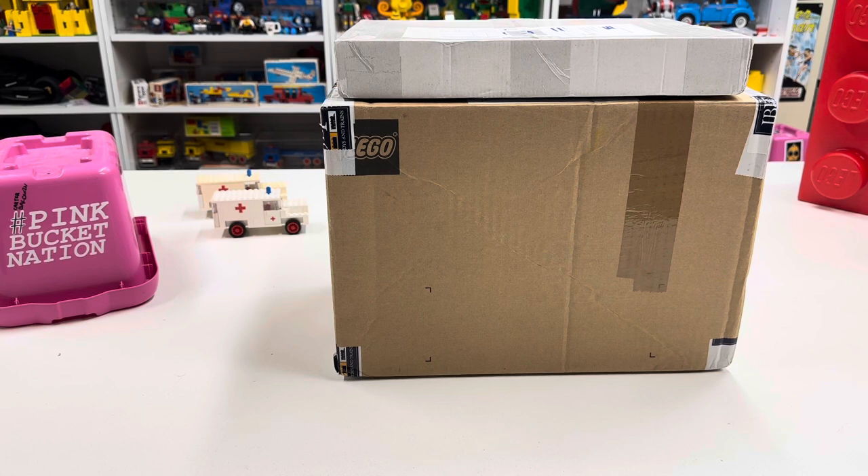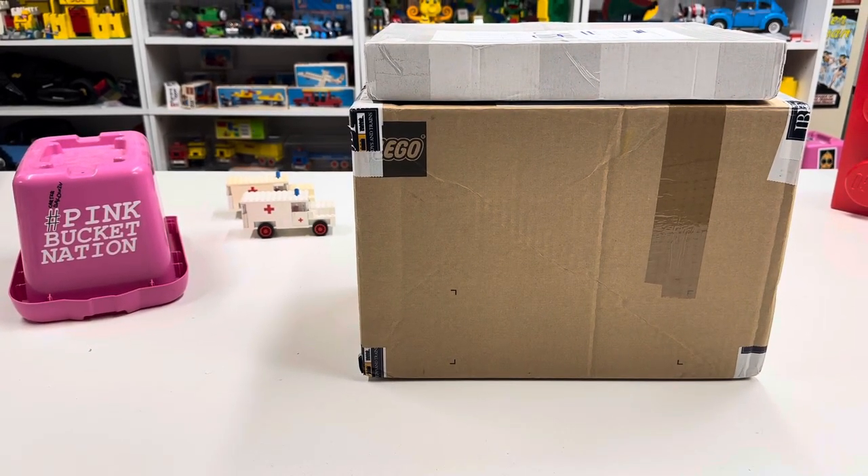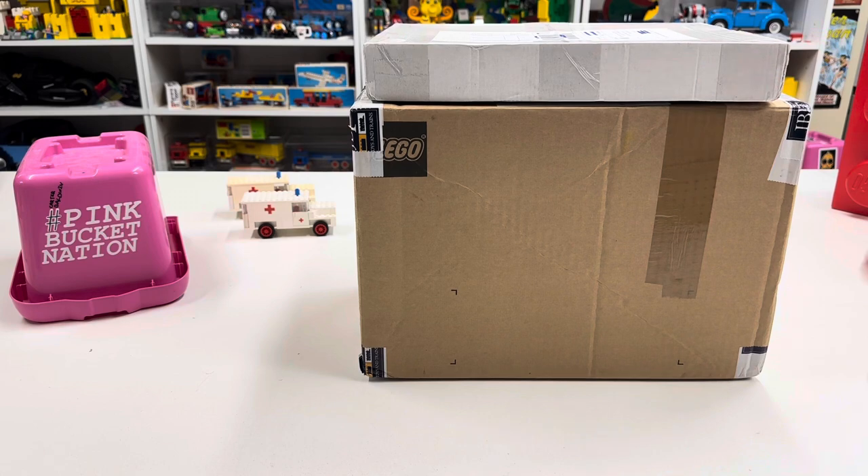I'm not going to do the build in this video because it's two larger sets that may take me some time to build. Plus, one of them, based on the description, has broken parts — I actually have another order coming for the replacement parts. I need to verify the inventory, make sure it's actually complete. Also, we'll be filming a full podcast a little later today, but that will air in a couple of weeks. So yeah, we've got a couple of BrickLink orders.